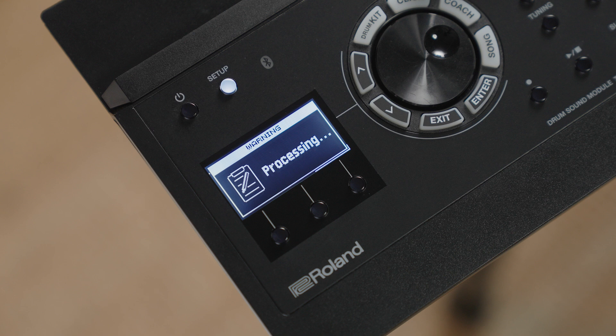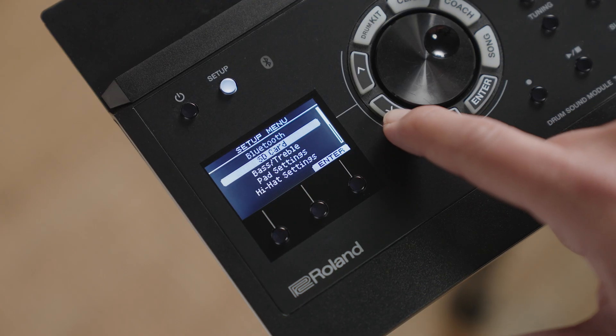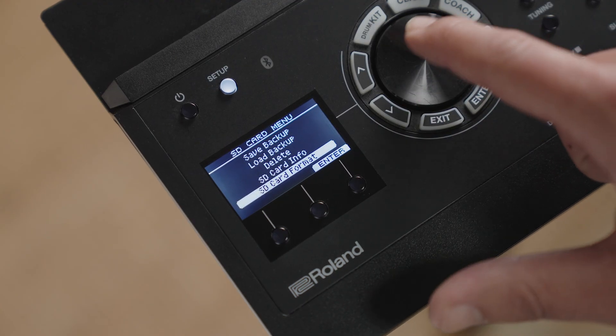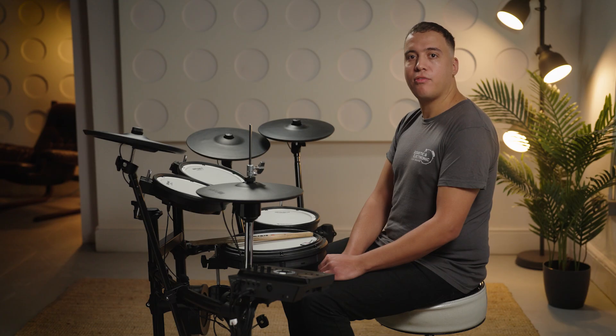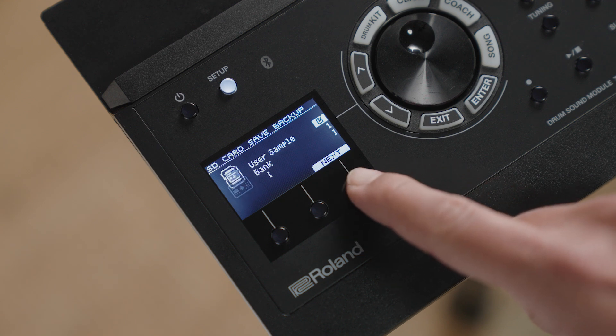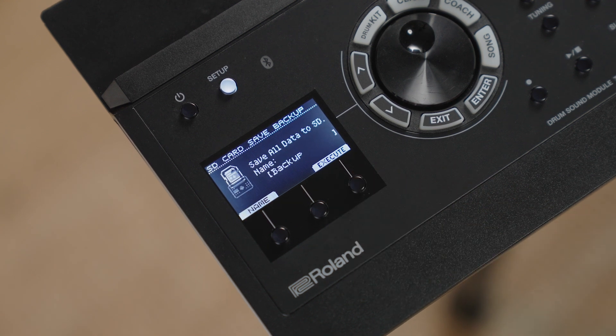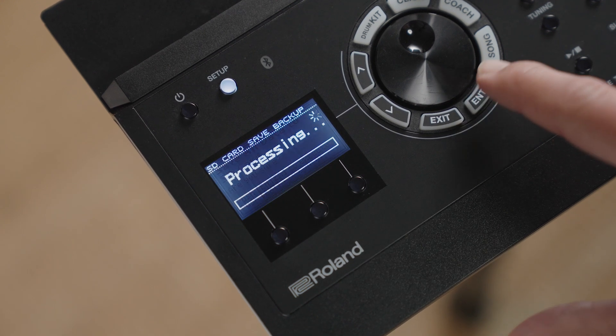Once formatted, you can safely back up your kits and data to the SD card. Press Setup, then select SD card, then use the dial to select Save Backup. Move the cursor to 'With User Sample' and make sure that the tick is selected in the box. If there are no user samples saved within your module, it will not be possible to select this option and you can move on to the next step. Now press Next. If you wish to name your backup, select Name and rename your backup as needed. Finally, press Execute.